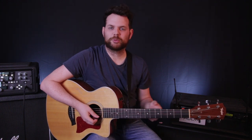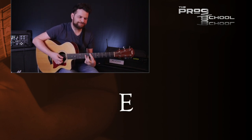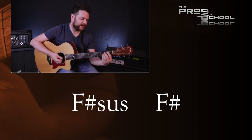The chorus is considerably simpler harmonically, which is a good idea when you're writing a chorus or big melodic section — it helps to make the chorus even more memorable. The chords are as follows: A major 7, B over A, E major, E7, F sharp minor 9, and then F sharp suspended to F sharp.